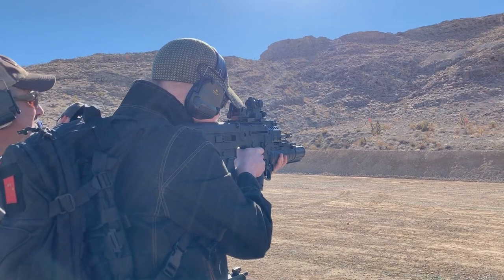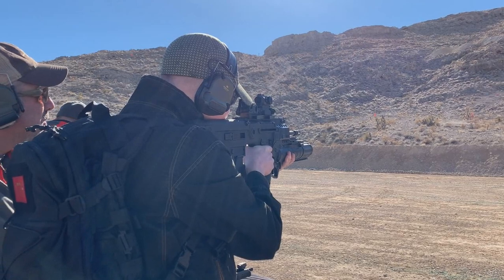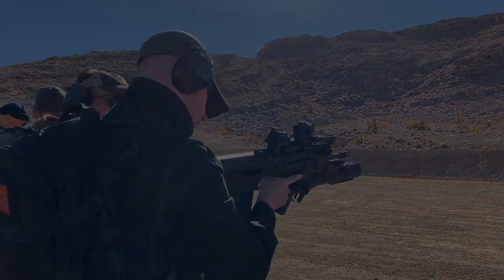A little bit closer. Go ahead, shoot it. Turn it up for your original target right there — hit him a couple times. Go to work. Well done.